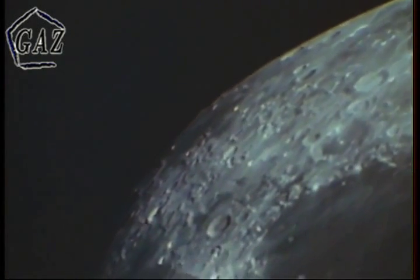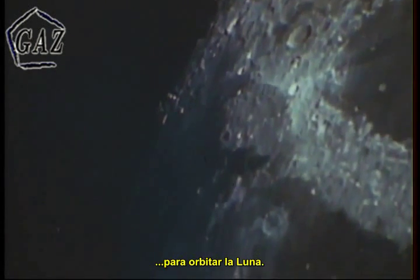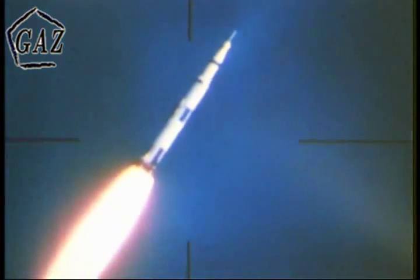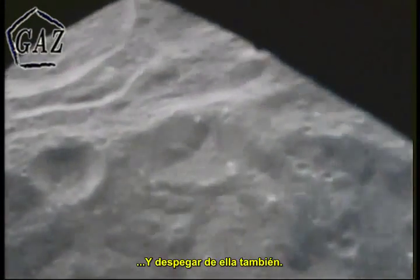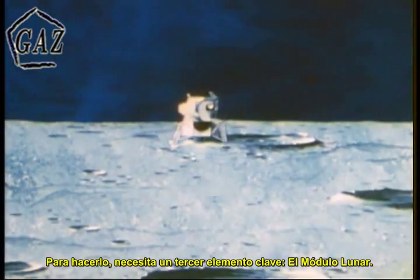Christmas, 1968, when man first cut the silver cord of Earth's gravity to orbit the moon. Saturn V had provided the power to take him there. The command and service modules had sustained him. But man cannot begin his mastery of the moon until he can land on its inhospitable surface and take off again. To do this, he needs the third basic piece of hardware: the lunar module.